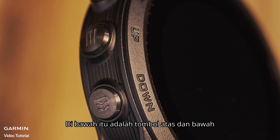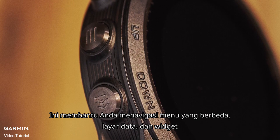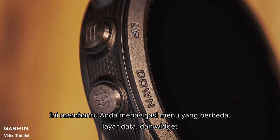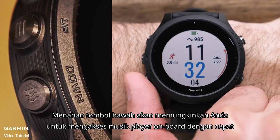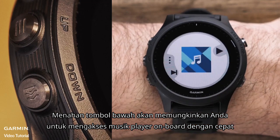Below that are the up and down keys. These help you navigate the different menus, data screens, and widgets. Holding the down key will allow you to quickly access the onboard music player.